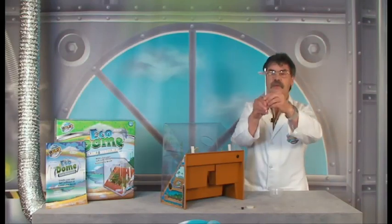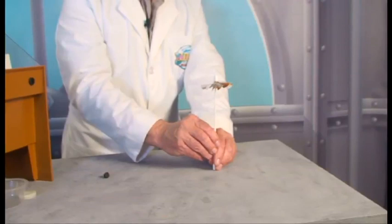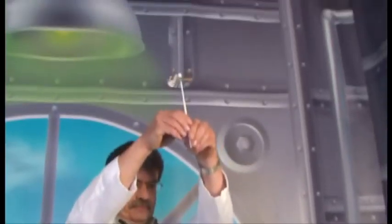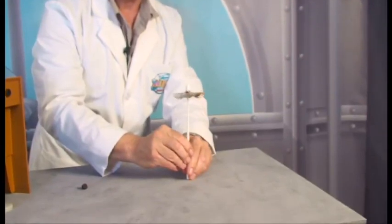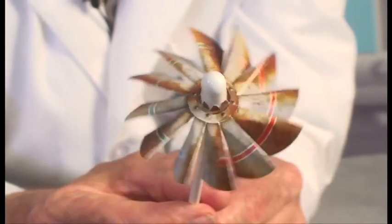As I lift, the spinner spins one way; as I drop, it spins the other way — very sensitive to air movements. It has a red and a blue arrow on it.